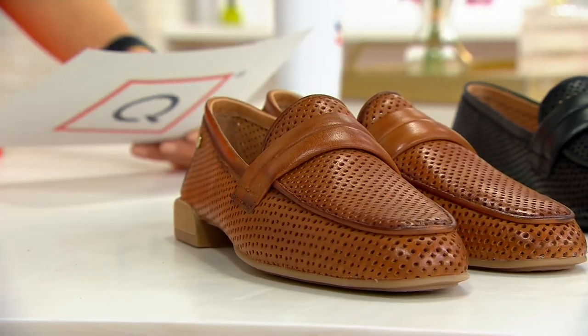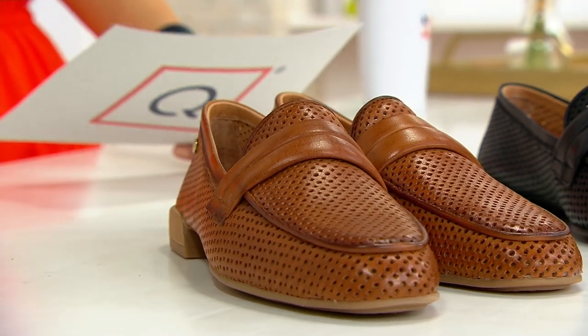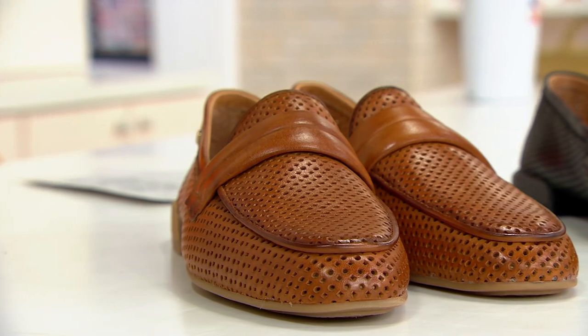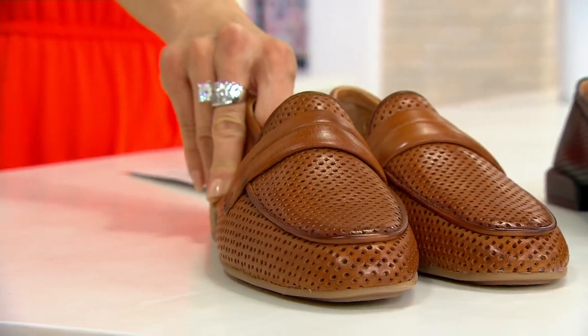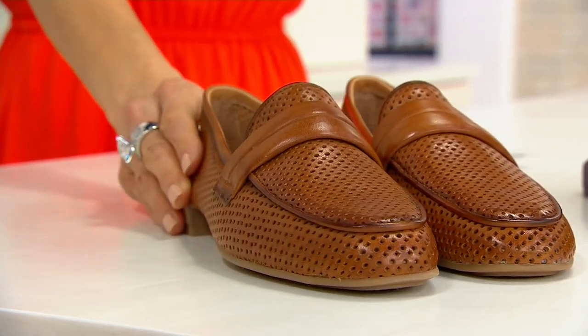Imagine loafers that have the most soft, supple — almost like leather bags, how they get kind of better with age. That's what I would call these. This is full perforated, and it has this beautiful, soft, supple leather upper, cushioned insole, and that perfect heel.